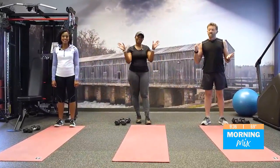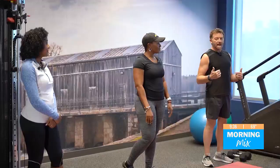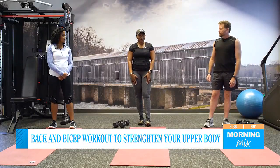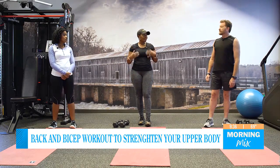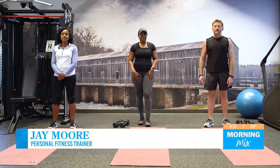All right, hey everybody, we are back in the gym with fitness expert Jay Moore and we're going to be highlighting a couple of different areas to work out with. This time it's our back and our biceps. We want to make sure that our upper body feels just as good as our lower body. Oftentimes we neglect our upper body because we just want to have legs of steel, but we are going to get that upper body to match that lower body.